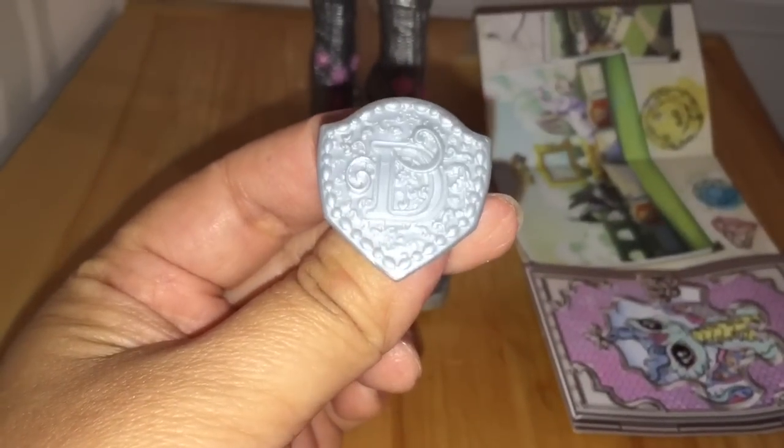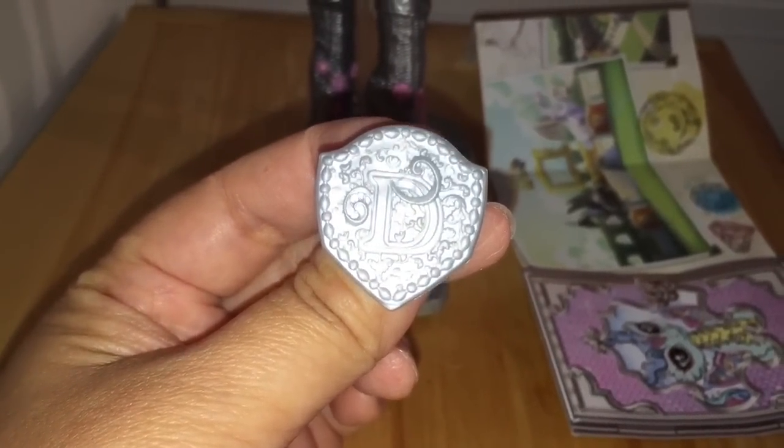It's a shield with a D on it. Cool! D for what? Darling?